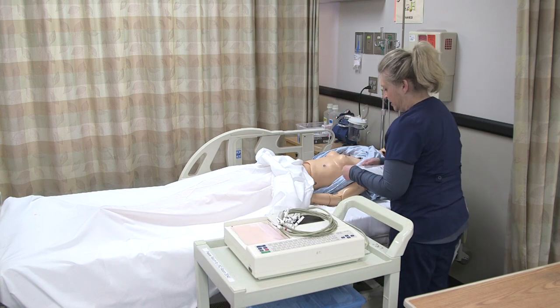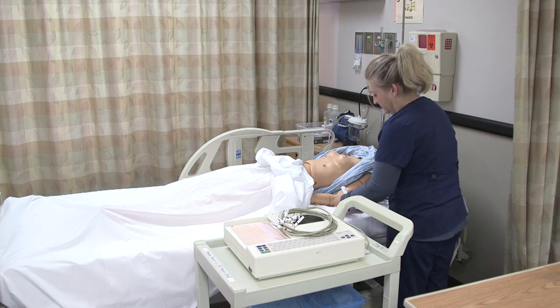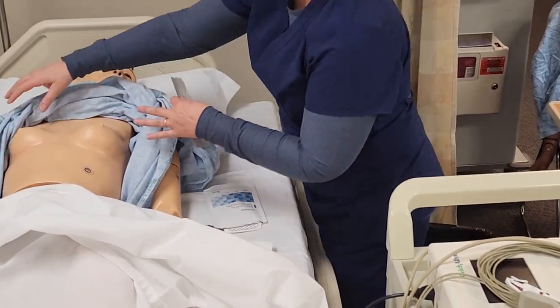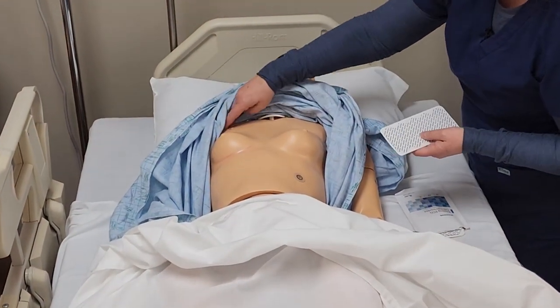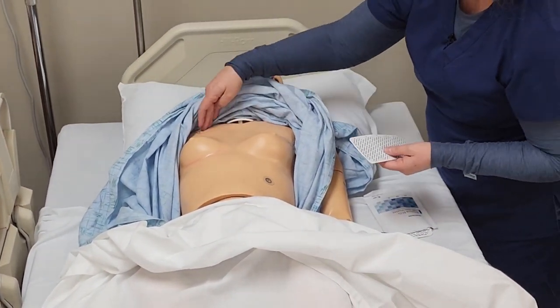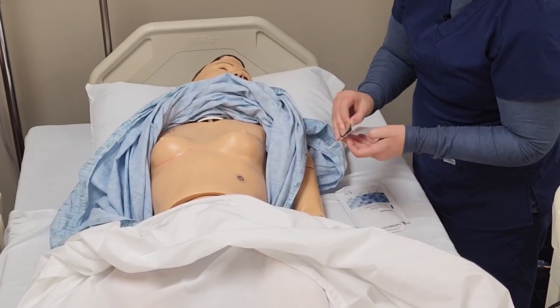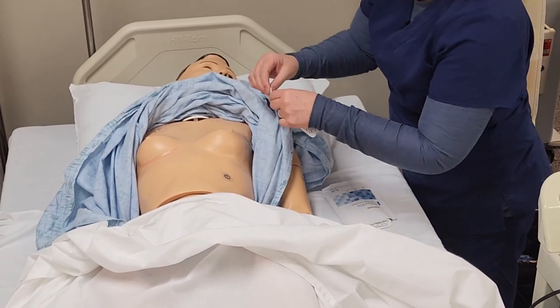Now that I have the patient in the appropriate position, I'm going to go ahead and access my electrodes. We're going to be placing electrodes on the right upper and the left upper, near the humeral joint at the shoulder.